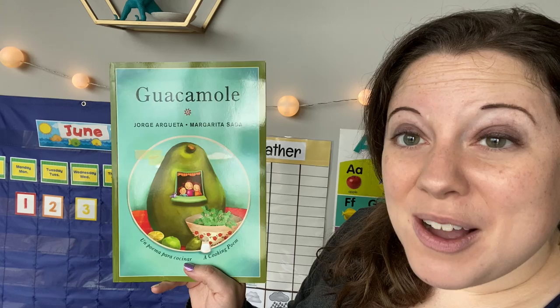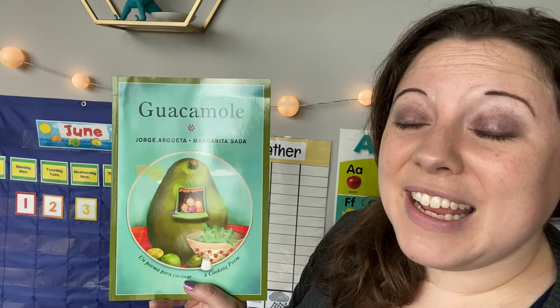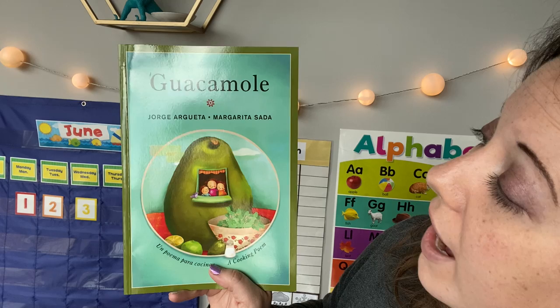If you want to hear a story, say I do. If you want to hear a story, then you're sitting nice and quiet. If you want to hear a story, say I do.